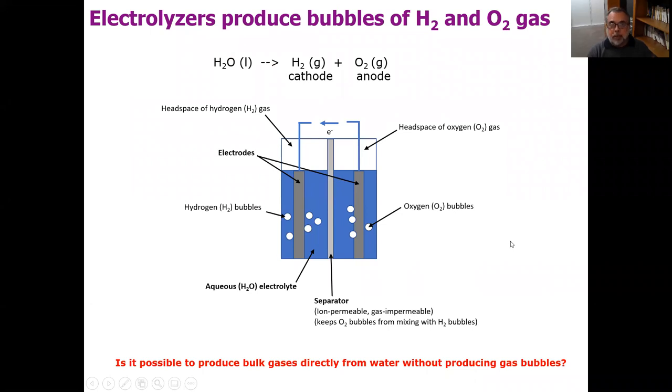Water electrolysers are electrochemical devices that convert water into hydrogen gas in the form of bubbles at the cathode, and oxygen gas in the form of bubbles at the anode. This shows what their architecture typically looks like — two electrodes immersed in a liquid electrolyte, and when a current flows between them, you get hydrogen bubbles formed at the cathode and oxygen bubbles formed at the anode.